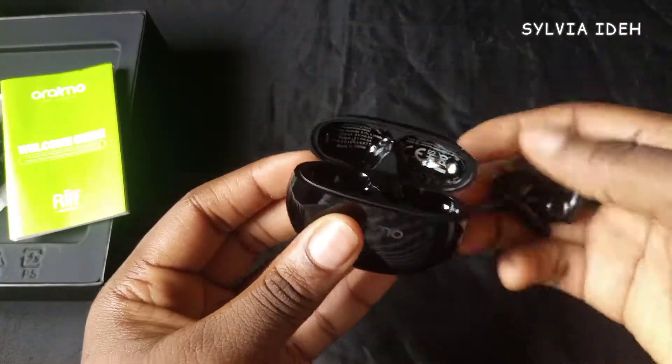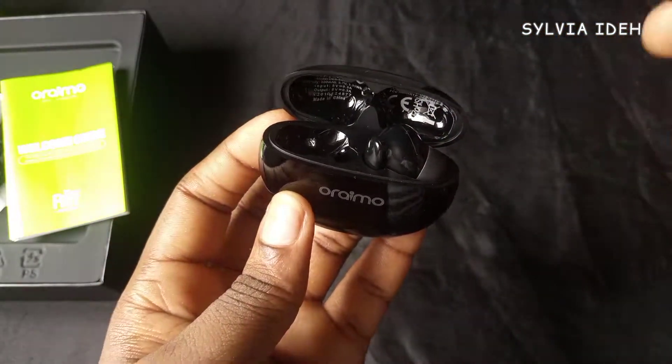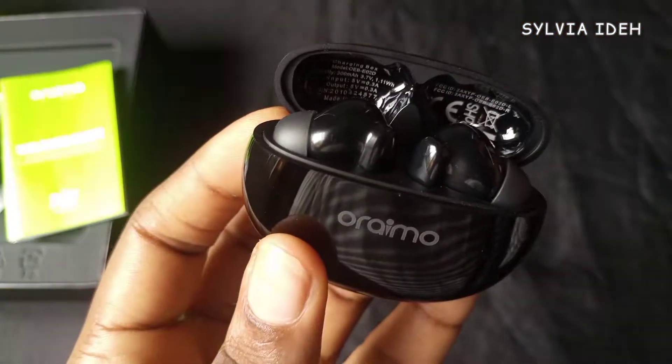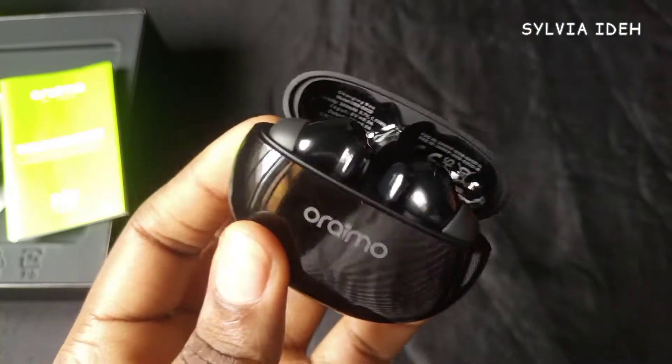I'm back again with the casing because I noticed something. First, there are two gold contacts inside the casing that charge the earbuds. Another thing I noticed is that the casing is magnetic — when you put your earbuds inside, it just drops in like that. Now I'm going to try them in my ear so you can see what they look like.